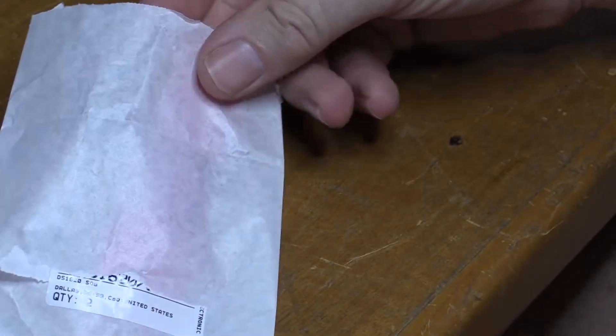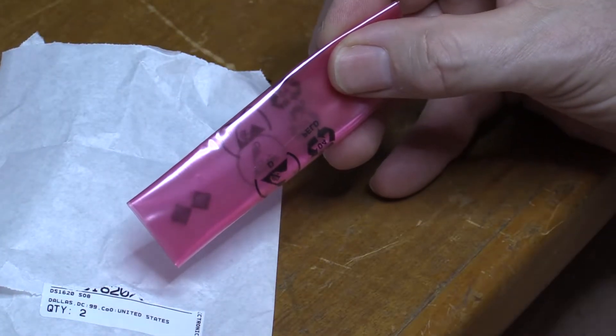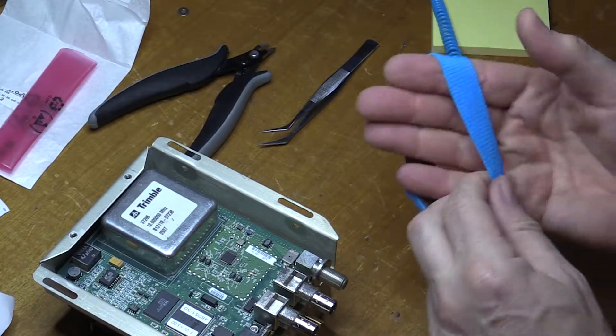I bought a replacement off eBay. I actually got two of them pretty much for the price of one — about $16 Australian. Just take static precautions.